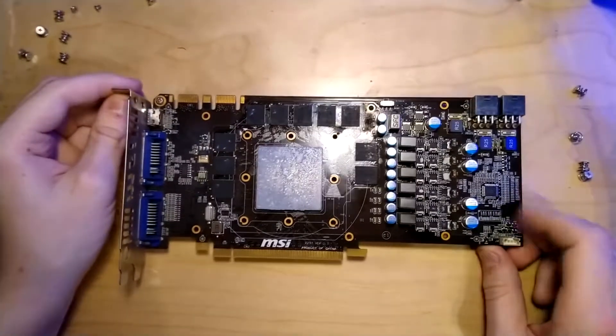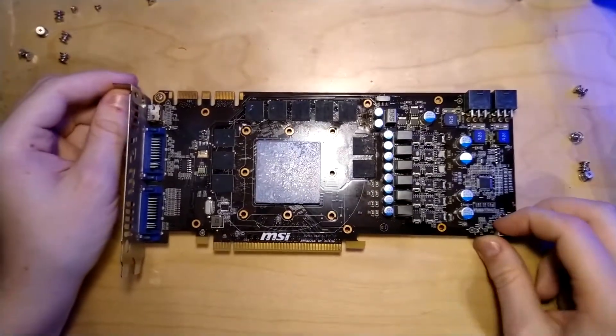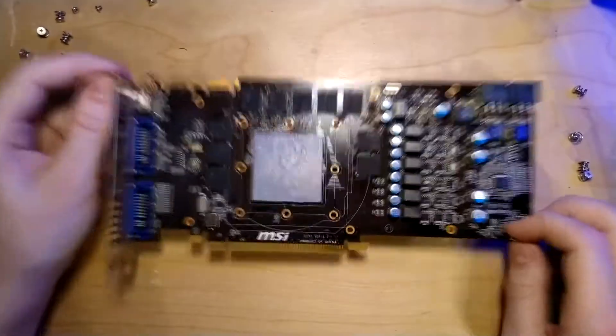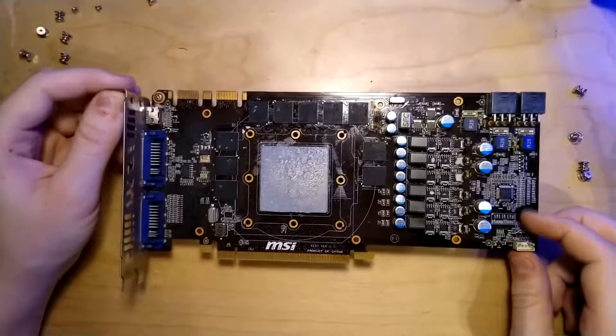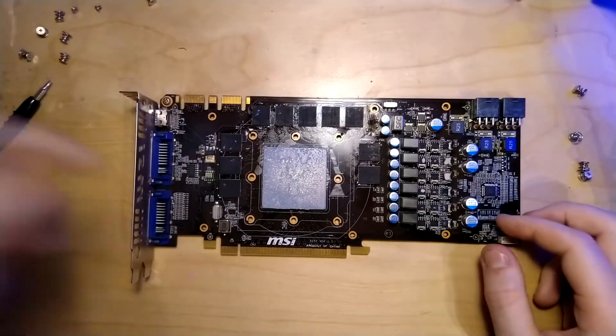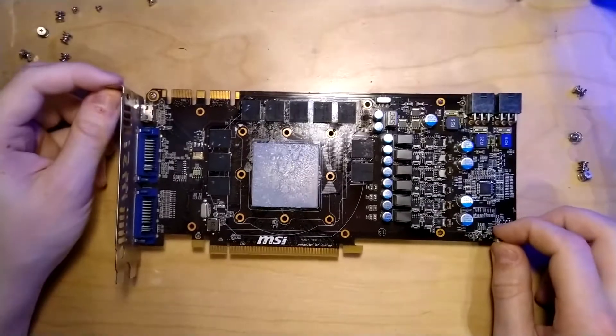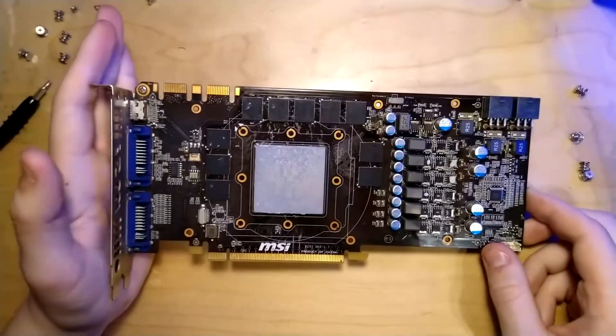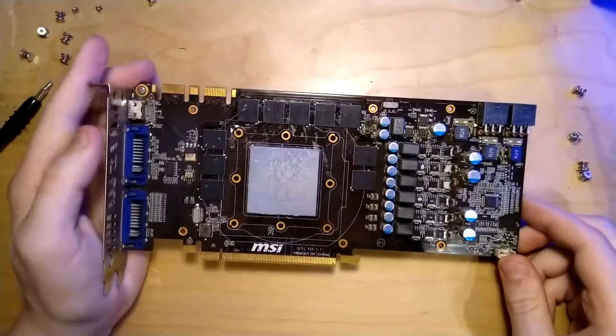I will give him this card along with all the water cooling stuff that we want to play with. He's going to get a big box including this graphics card, and he can then start modding it, BIOS flashing it, whatever - like the stuff I did with the DCU2. I think that's a pretty good card for that sort of purpose.